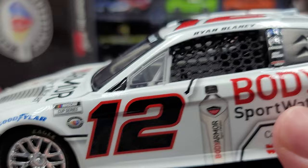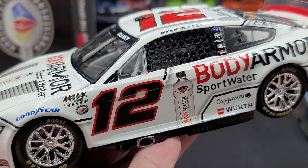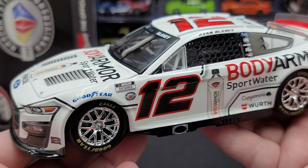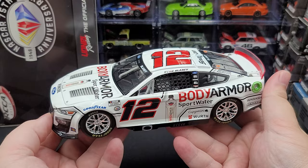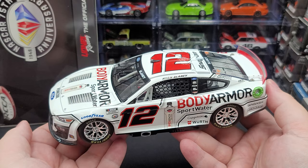All the wheels and tires roll nice and smooth on all four corners. It's a fantastic model — if you're a Ryan Blaney fan, you need to have this car in your collection. It doesn't matter if it's the Elite version which I just reviewed, the ARC version, or the 1:64 scale — you need this car in your collection. It is a definite sharp-looking diecast all in white.